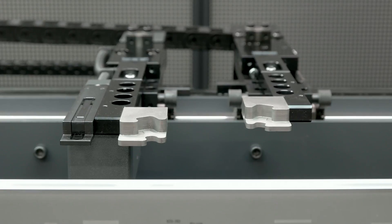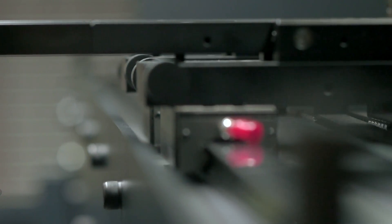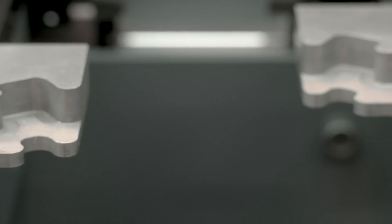The machine has a standard CNC-controlled X and R axis, and as an option up to 6 axes. The back gauge is modular, so it can easily be adapted to more axes at a later date.